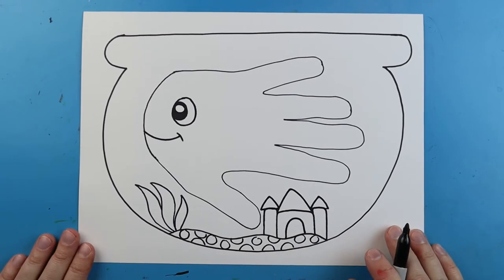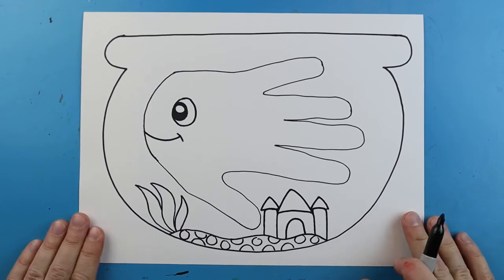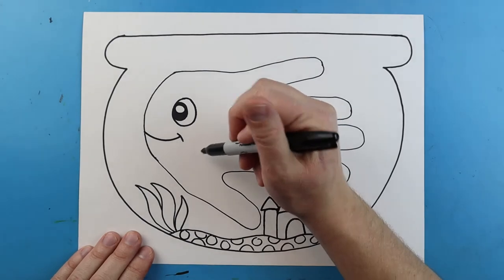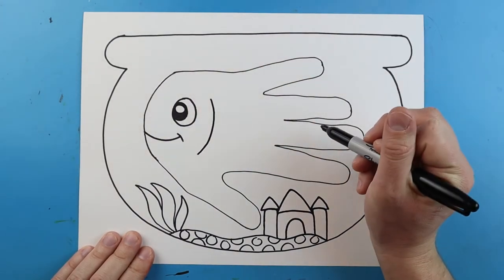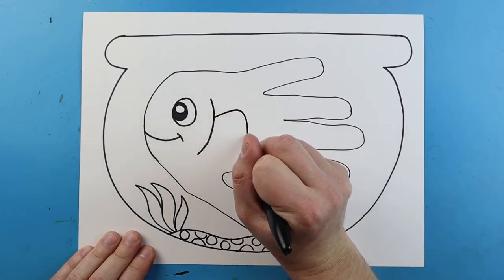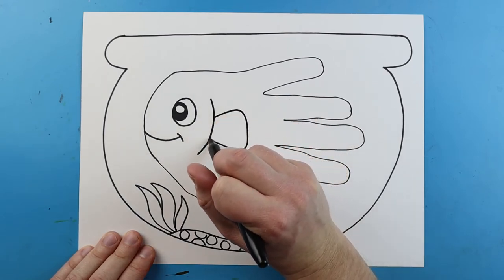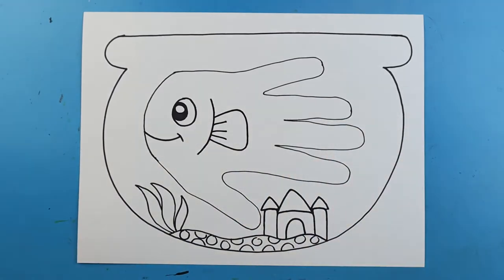There is your basic fishbowl with your little handprint fish inside. To make it look more realistic, add a little curved line for the gills, and then draw a line that goes up, comes down, and curves back in with a few little lines to make a flipper.